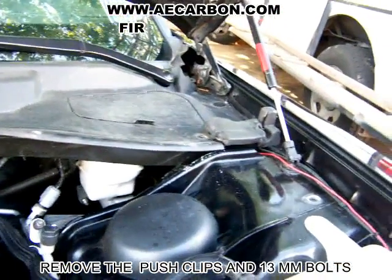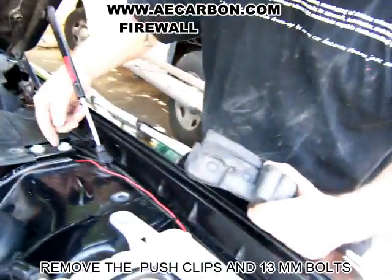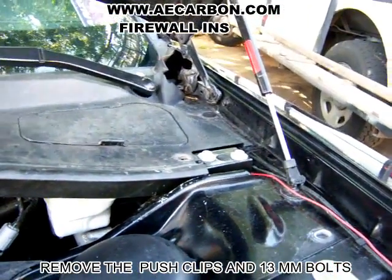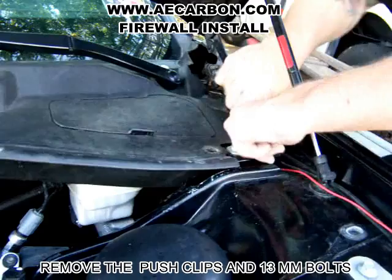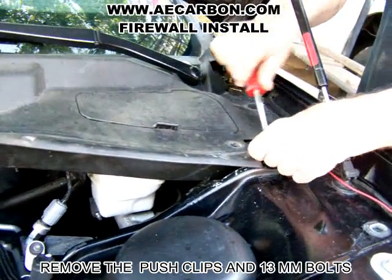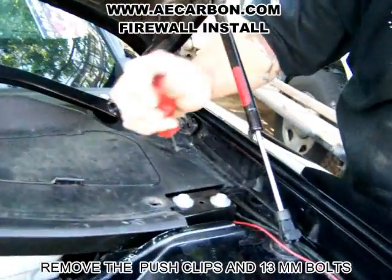You've got to be careful on these pads. Obviously there's a clip that goes inside of here. If you're not careful you'll rip the pad, which this one's already been done to. Go ahead and get that one out. You're going to want to pull all these clips out.